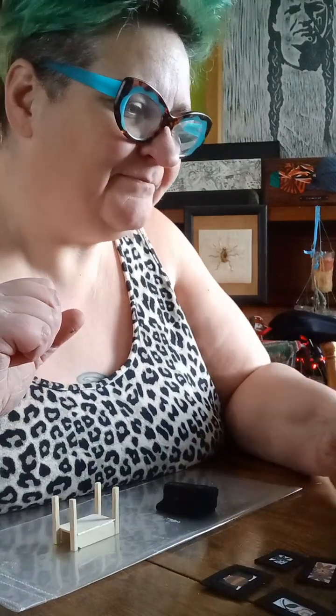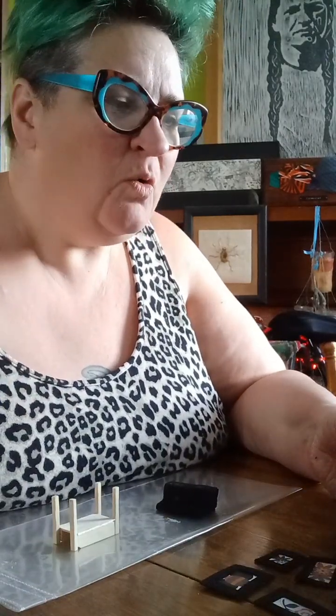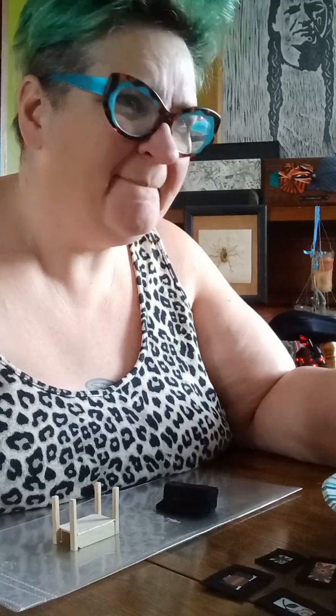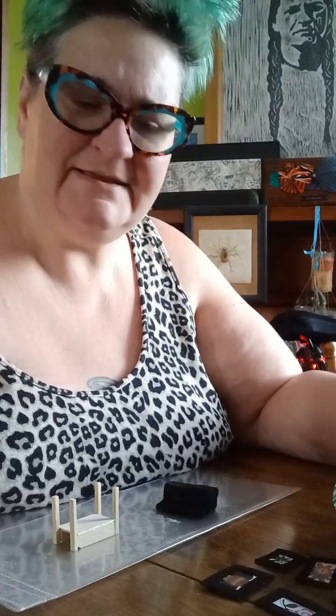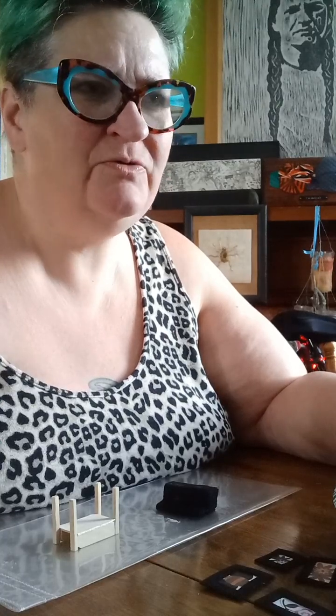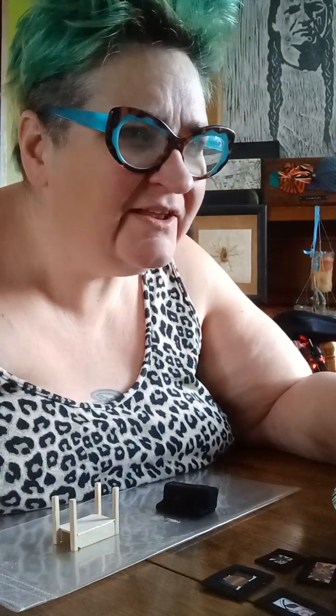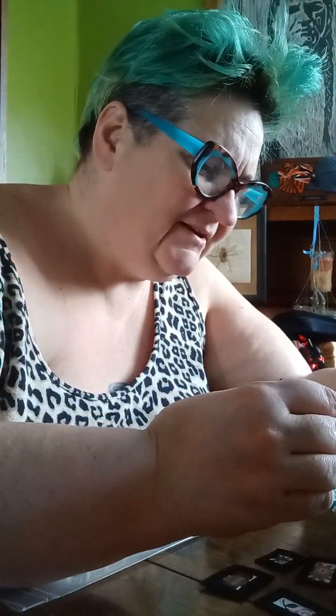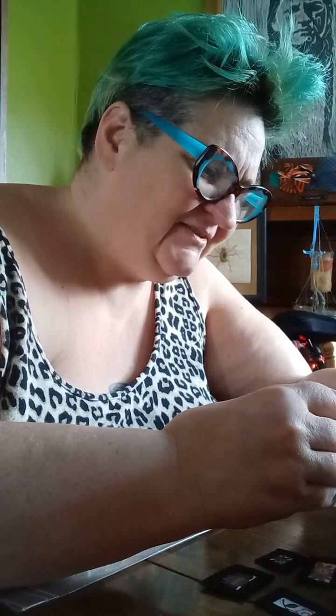All right, let's paint the bed. What color should I paint the bed? Maybe a red? The room is kind of — it's got blues and yellows and reds. I think I'll go with a red, maybe an orange. Let's see if we can make a decent orange.